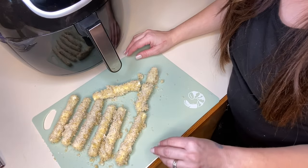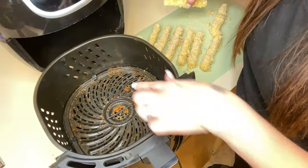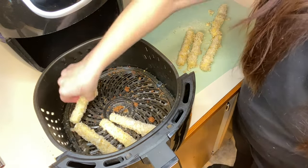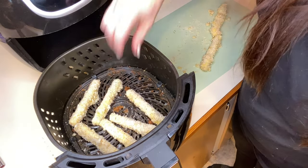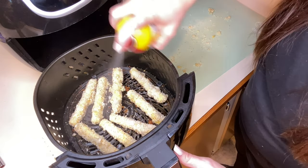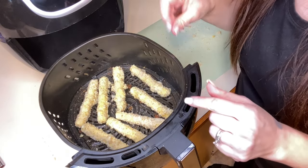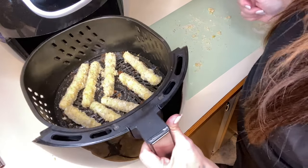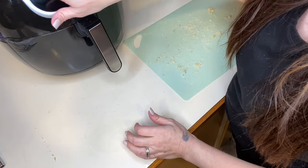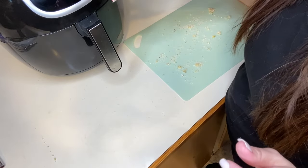So I have all my cheese sticks covered with the breadcrumbs. I'm going to place them in the air fryer — I'm not going to clean it out from the other ones, but you can if you want to. I'm going to spray this layer of the cheese sticks and then halfway in between the cooking time I will spray it again. We are going to be cooking these at 390 degrees for eight minutes, flipping them in between.